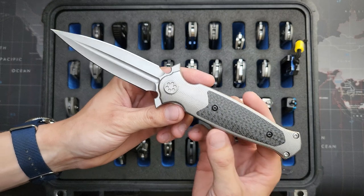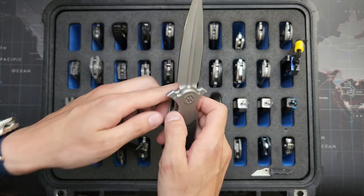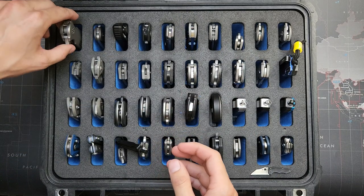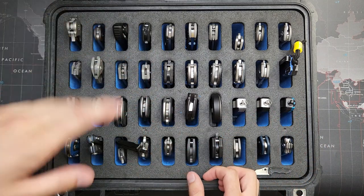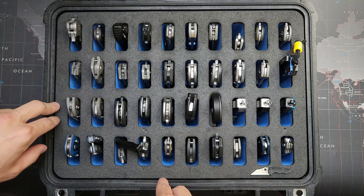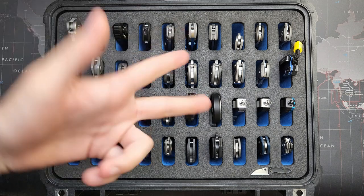Well, that concludes the 2022 folding knife collection video. I hope you guys liked it — I know I have some outrageously insane stuff here. Leave in the comments which was your favorite or your top five. If you have any questions or comments, leave them down below. Hope you guys enjoyed it, and I'll see you guys in the next one. Goodbye.